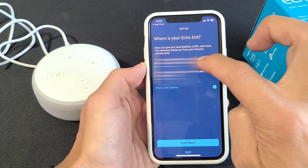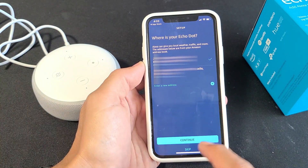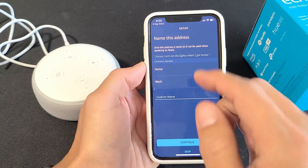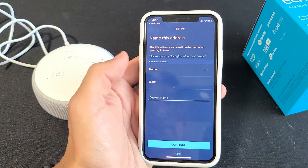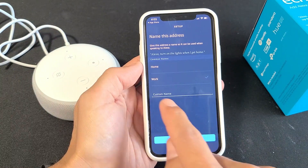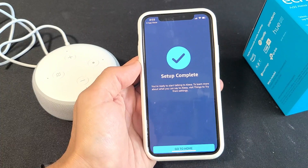If your address isn't listed here, you can go ahead and create a new address. I'm going to use this address right here — or you can always skip that as well. I'll continue with that. Then you can go ahead and name the device, or skip it. I'm going to go with 'Work,' or you can make a custom name too. I'll continue with that — setup is complete! I'm going to go home.